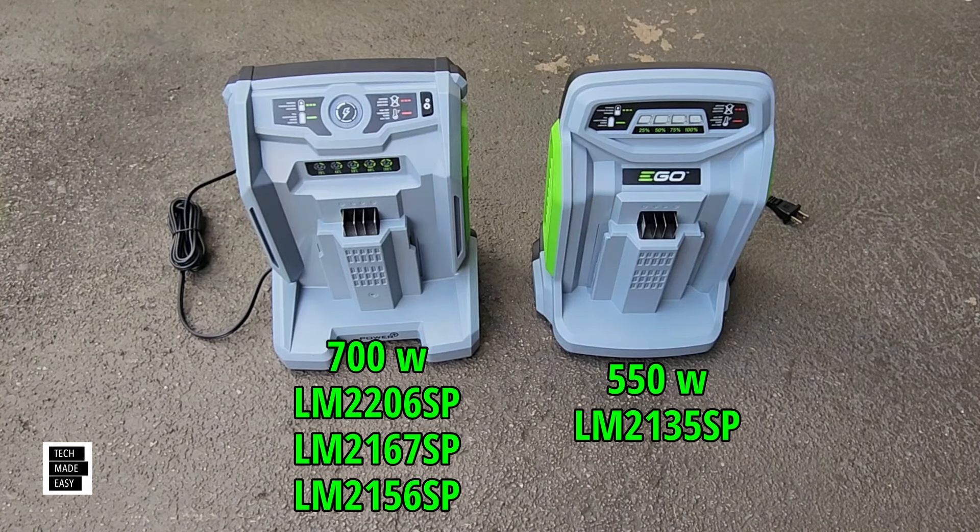The 2021 model is the SelectCut XP with a 21 inch polycarbonate deck and 10 amp hour battery. They state you can get up to 75 minutes of runtime; with a 12 amp hour, up to 90 minutes. On a light load you get up to 75 minutes, medium load about 60 minutes, and heavy load about 40 minutes. Again, 2.5 to 7.5 amp hour battery is not recommended for this model.